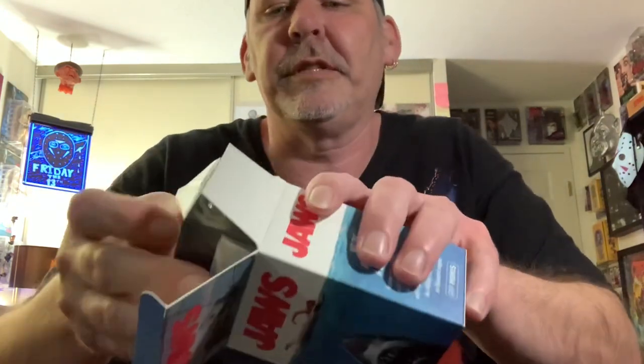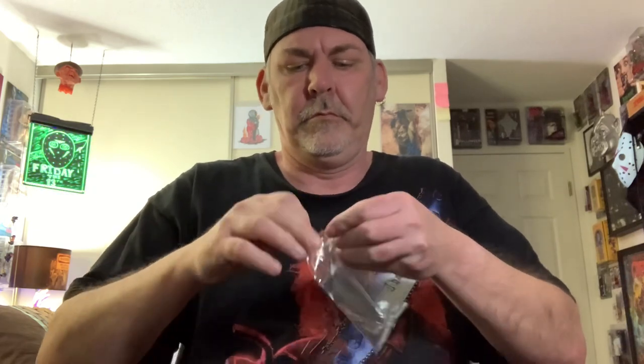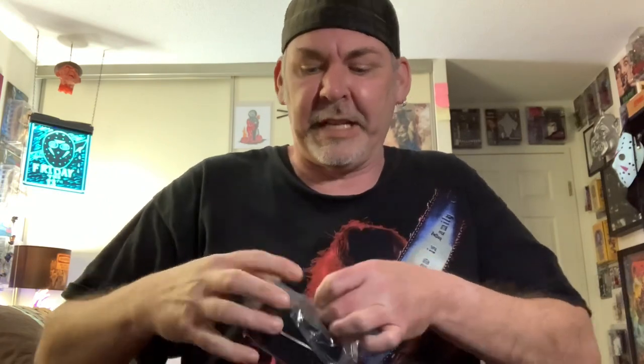I thought it was a neat little thing. Good weight to it. Looks like it's solidly made. And the magnet comes in a little bag — nice, kind of thick quality magnet. If you like the movie Jaws, get yourself a little magnet off Amazon. And then it comes with this bad boy, kind of a desktop display.